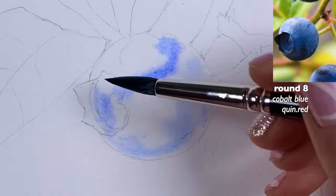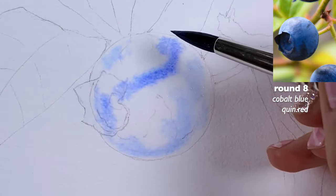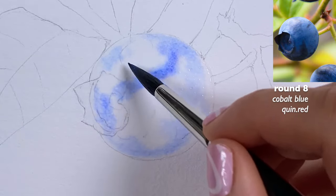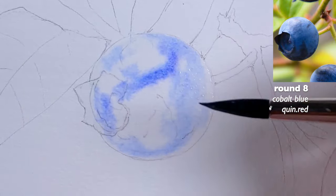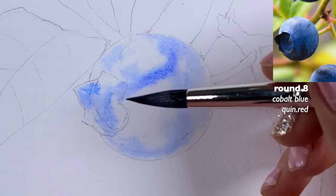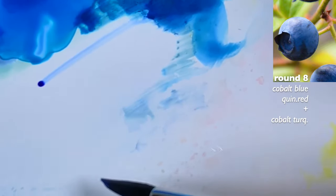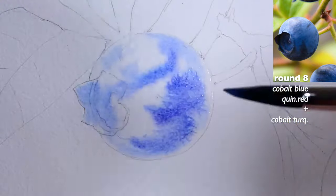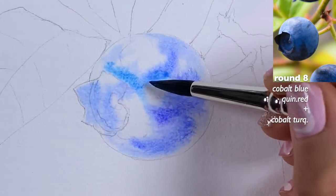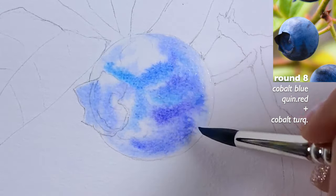I got rid of some of that paint from my brush. I'm going to go back very gently and push a little of that paint, because before I had too much. Here is the edge, and this is the highlighted part — it doesn't have to stay white, because I actually want the highlight to have a little bit of color. Now I'd like to grab this cobalt turquoise I was talking about and see how it works. I haven't done a blueberry with this color combination before, but I think it works pretty nicely.